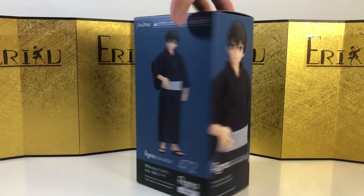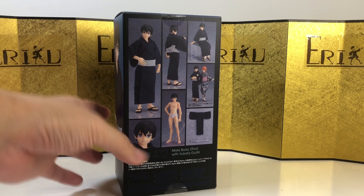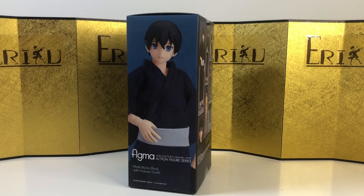Here's the left of the box, here's the right of the box, and here's the back of the box. A very interesting design, very slick. Let's check it out.